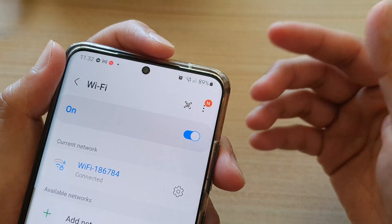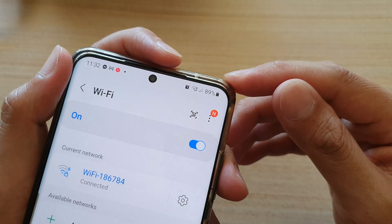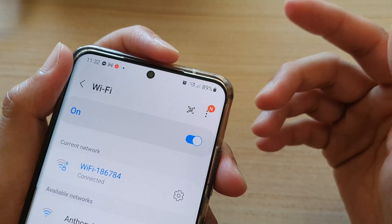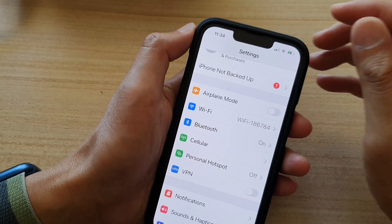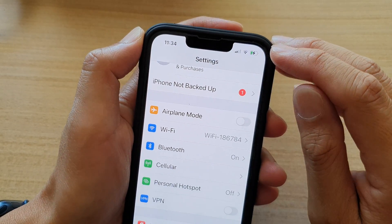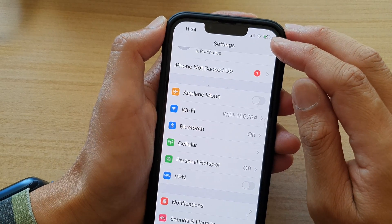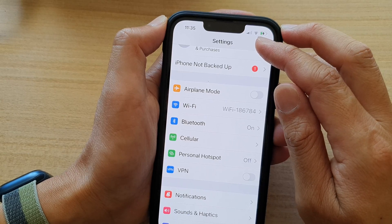Not all devices will be able to use Wi-Fi 6, so if you have an older mobile device — an older iPhone for example — then perhaps you will not be able to see the new Wi-Fi standard. Here on my iPhone I'm connected to the same Wi-Fi router but it's not showing Wi-Fi 6 at all, so I assume it is using the older connection.